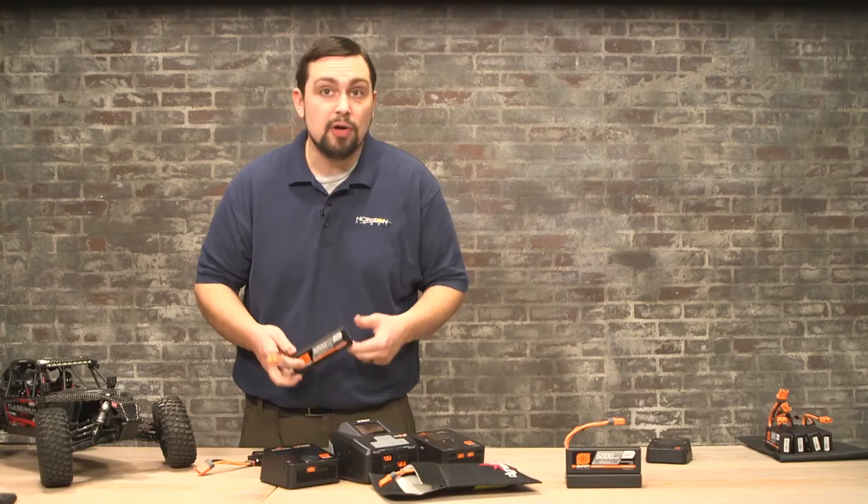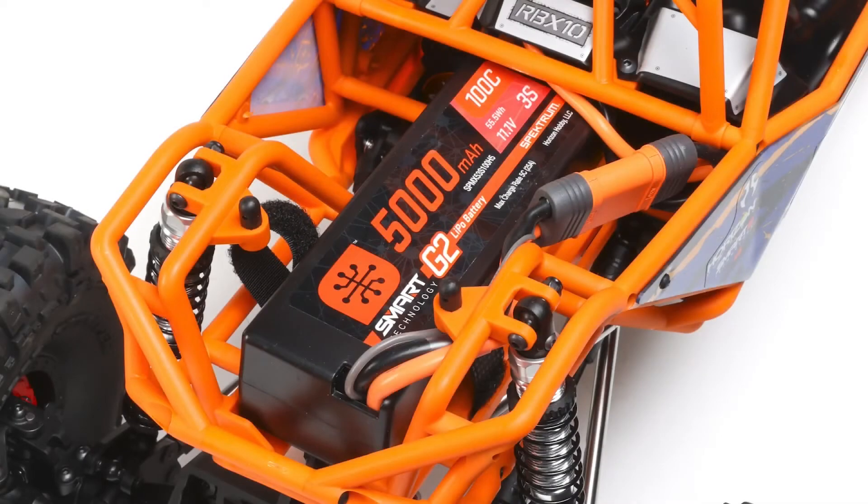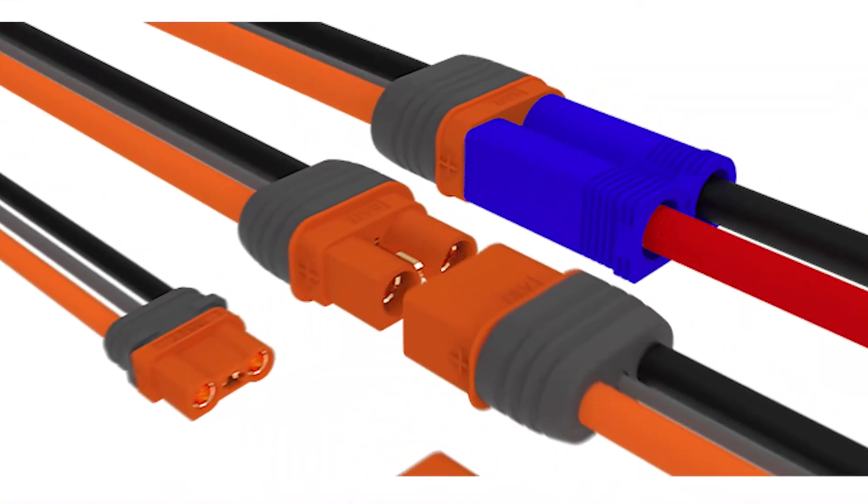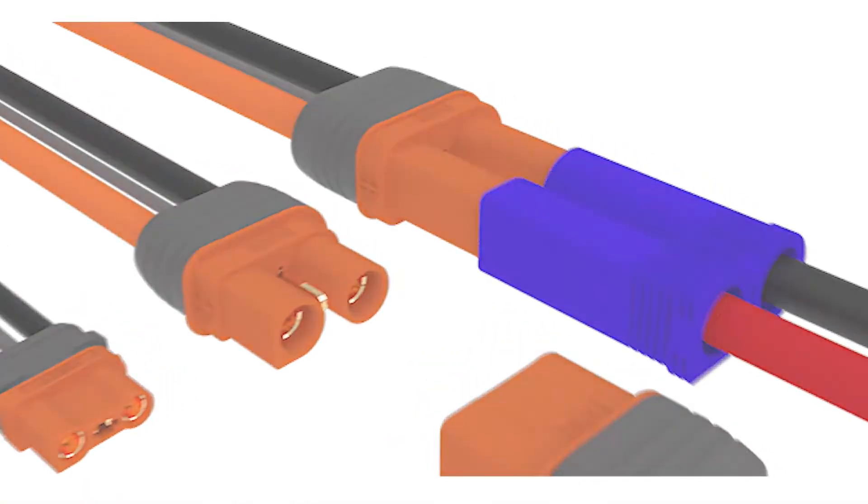Ensure the battery is secured in your vehicle, boat, or plane as per the manufacturer's recommendations. And be sure not to pull on the wires to unplug. Always pull by the orange plug — grasp it and pull it out.